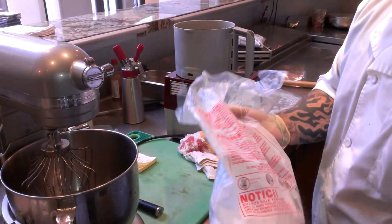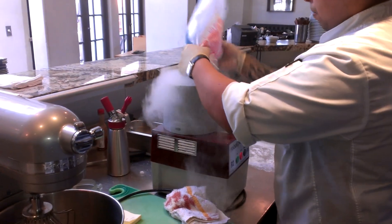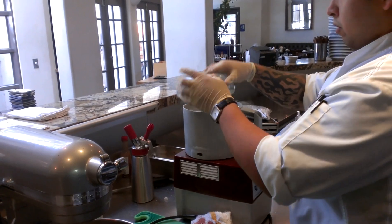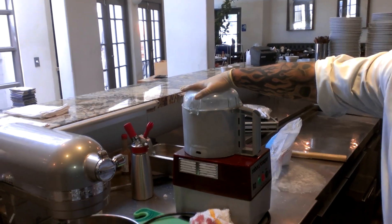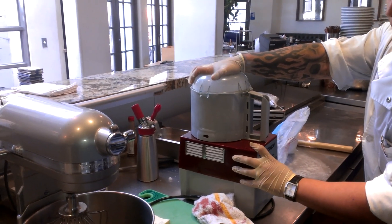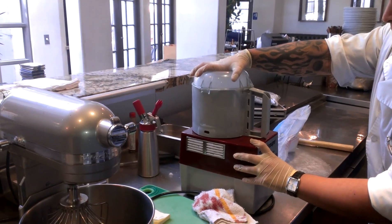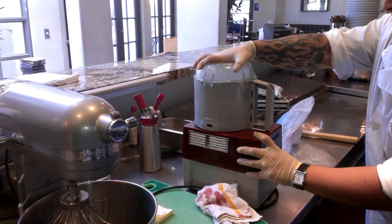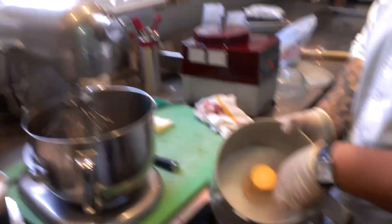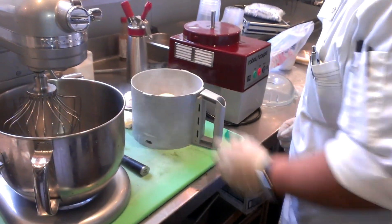The first one we're going to use is a triad. What we're going to do is grind it down into small pieces — not like a dust or a fine powder. Put that aside for a minute.